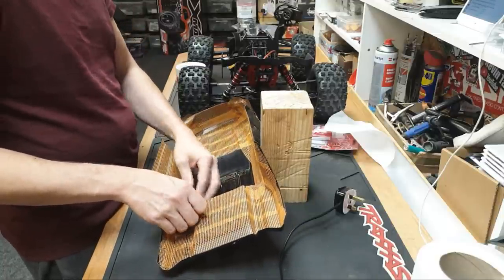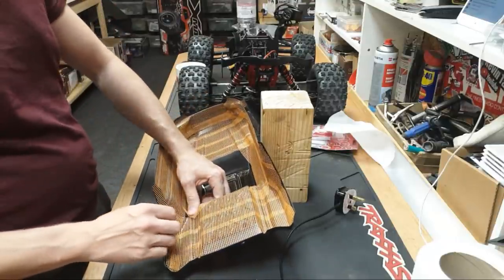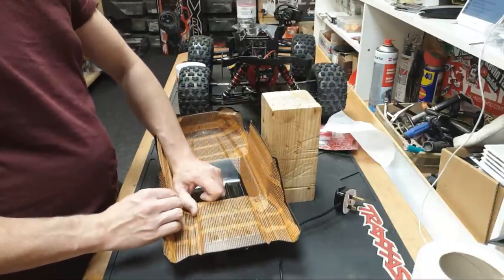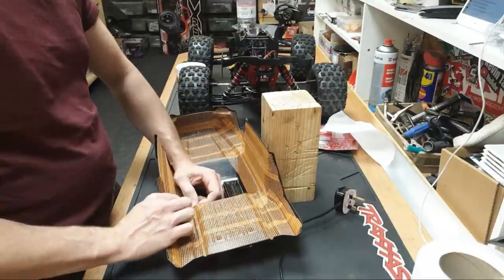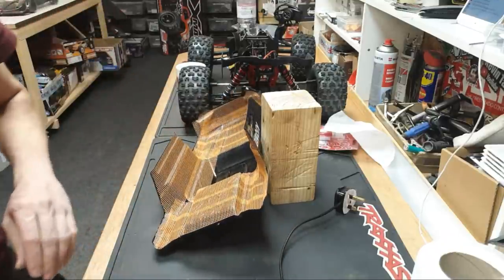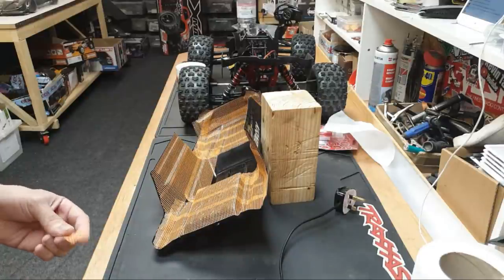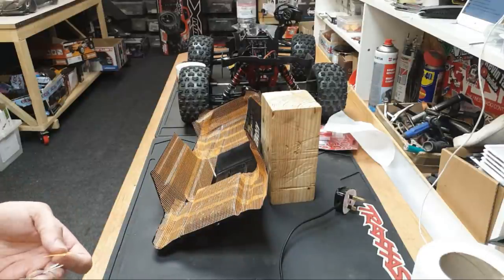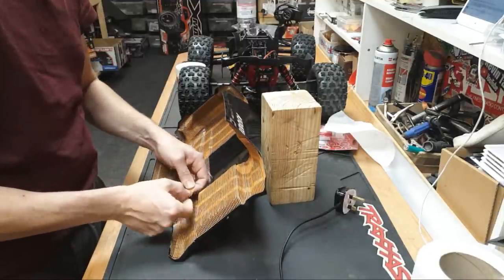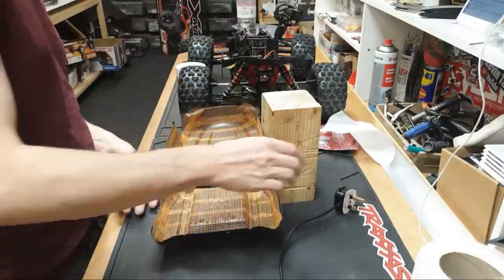Traxxas Hoss or Armor Felony? The thing is, that's completely comparing two different cars altogether. It all depends which one you want. If you want to go on the road, get the Felony. If you want to bash, get the Hoss. That's an impossible question - that's like asking what's better, a Formula One car or a monster truck? It depends what you want to do with it. The monster truck's better for jumping, the Formula One car's better on the track. Whichever one puts the biggest smile on your face - only you can make that decision.